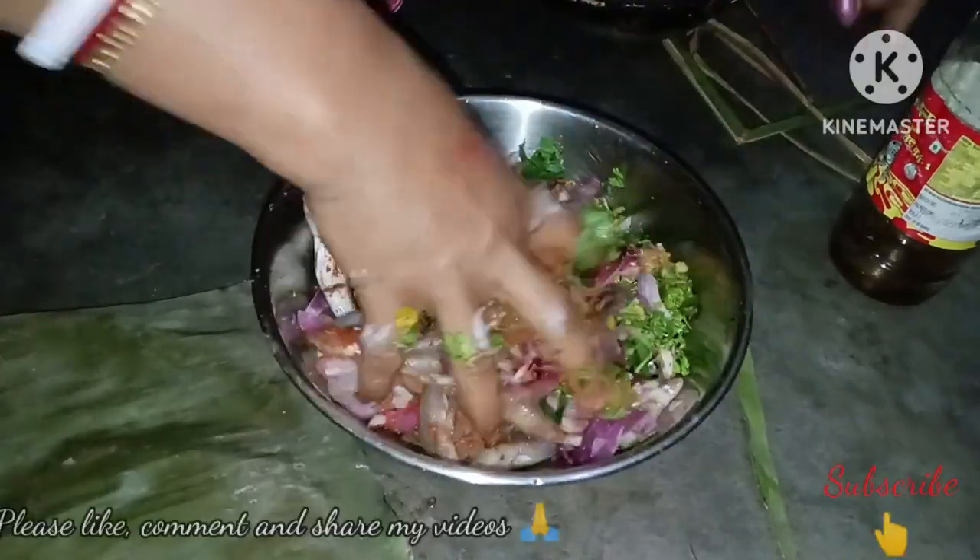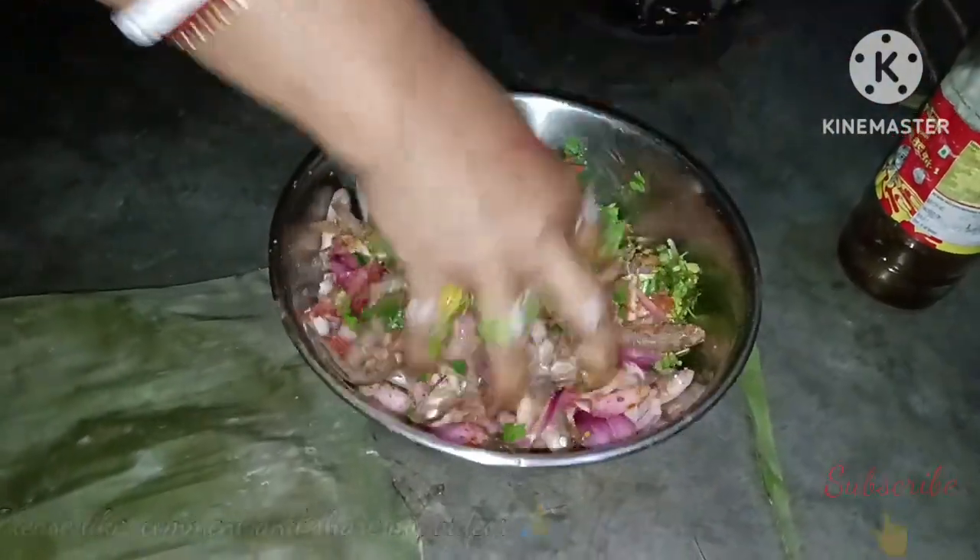Look at all of the fish. The ingredients include haldi, tomato, milk, fish, lamba fish, and sugar.